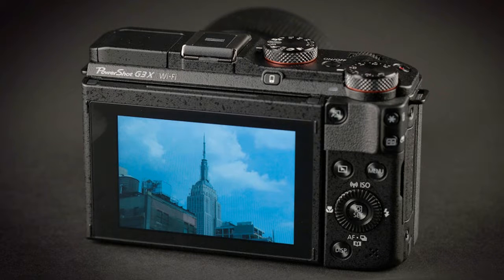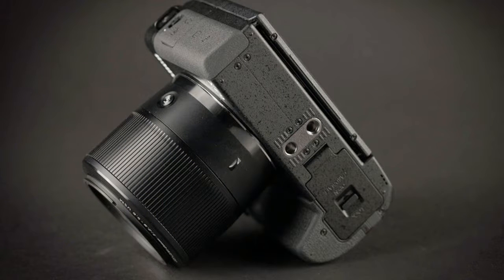The all-black G3X is much more angular than Canon's current SX series of mega zooms, also known as bridge cameras, and it has a distinct rangefinder vibe.